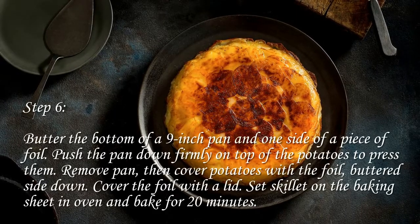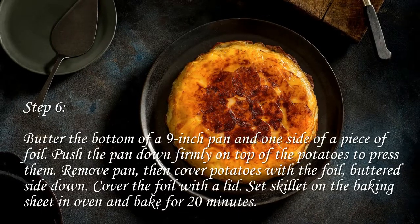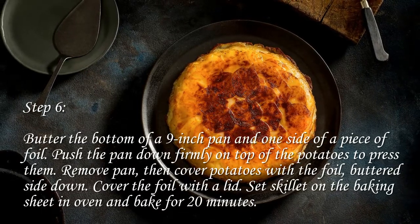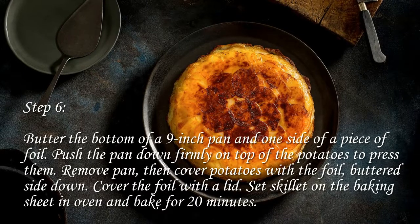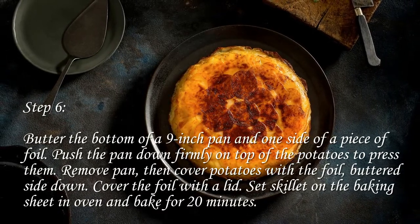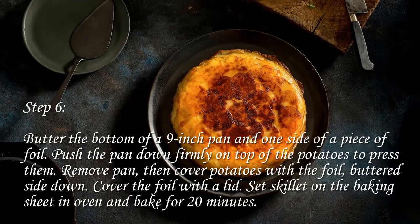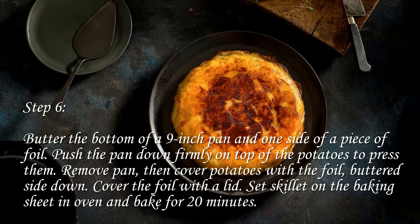Step 6: Butter the bottom of a 9-inch pan and one side of a piece of foil. Push the pan down firmly on top of the potatoes to press them. Remove the pan, then cover potatoes with the foil buttered side down. Cover the foil with a lid, set skillet on the baking sheet in oven, and bake for 20 minutes.